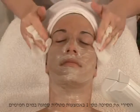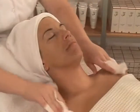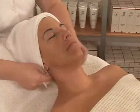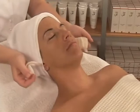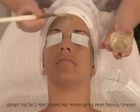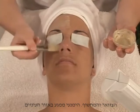Remove mask number one abundantly with warm water. Always under steam, apply the Dermolese mask number two on face, neck, and décolleté, avoiding the eye contour.